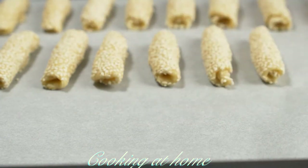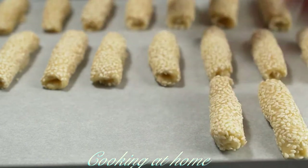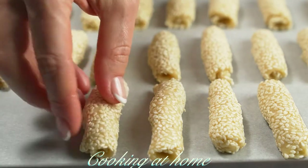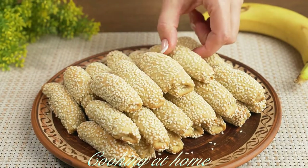Now you can add all the cookies into a baking pan with baking paper. Send it into the oven at 170 degrees Celsius for about 20 minutes.